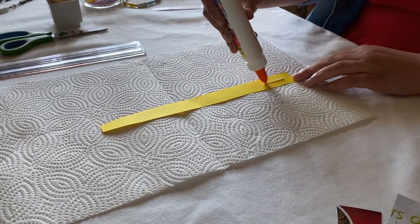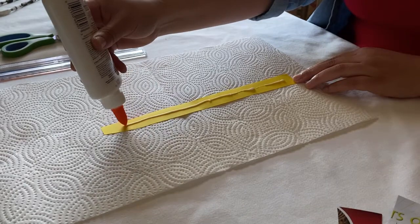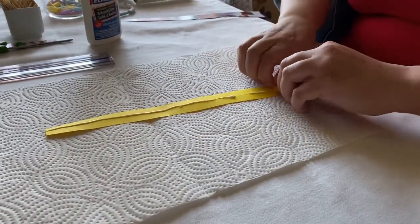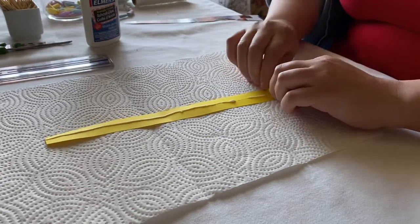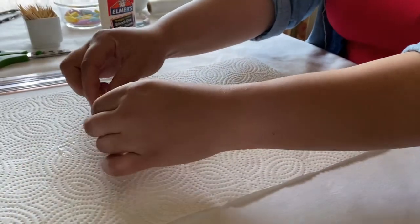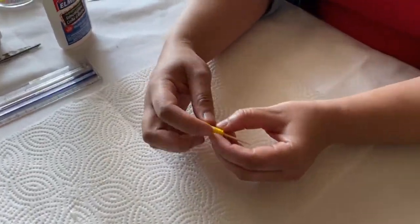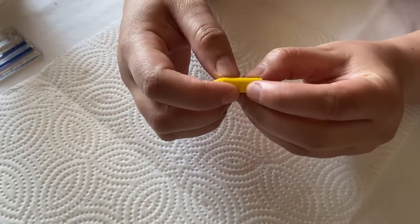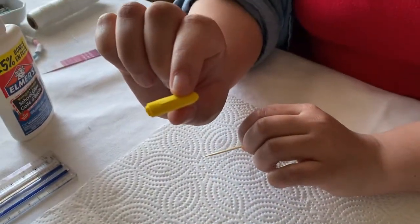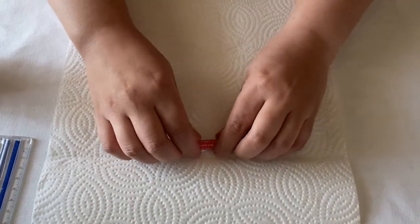When you are ready to roll your beads, add a line of glue along the length of the inside of the strip. Take your toothpick and begin rolling at one end. Be sure not to roll the paper too tightly or you won't be able to remove your bead from the toothpick. When you have rolled the whole strip, take a bit of glue and wipe the ends to make sure they are secured. Pull the toothpick out of the center of the bead and lay it to dry on the paper towel. You can reuse the toothpick for a few beads before the glue builds up on it, at which point you will need a fresh one.